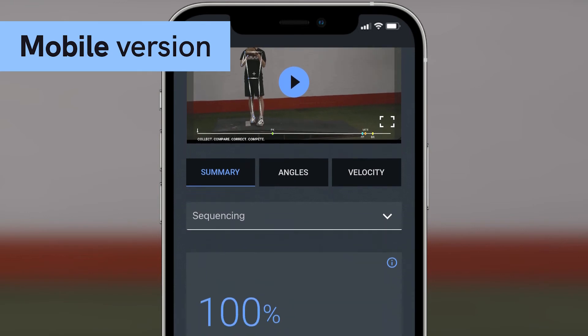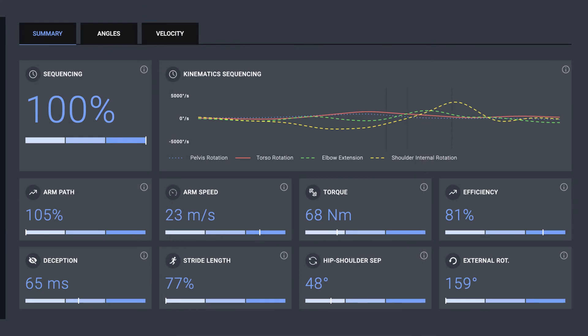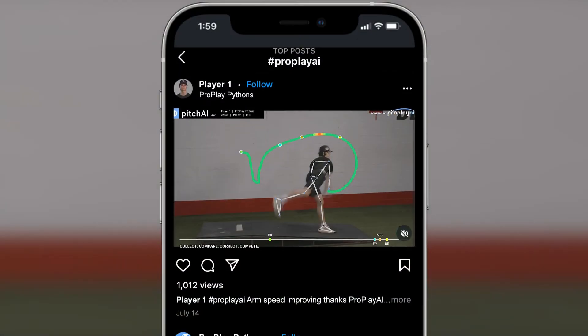Using our neural networks and machine learning, we produce a reliable biomechanics report. This gives you insight into your kinematic sequence, helping you identify areas for improvement.